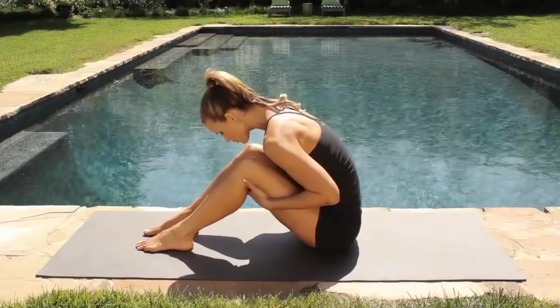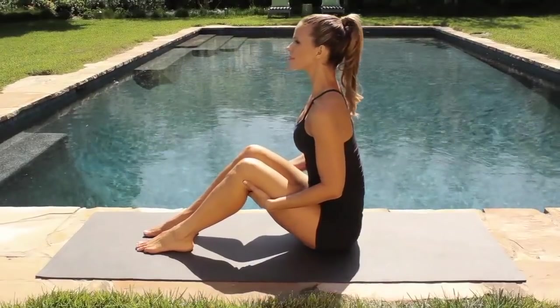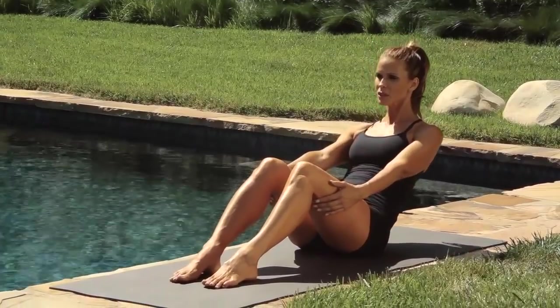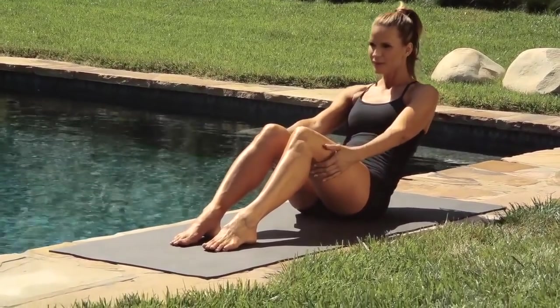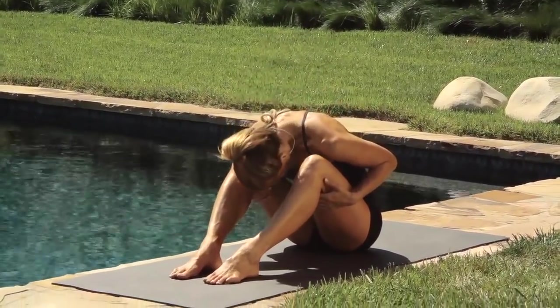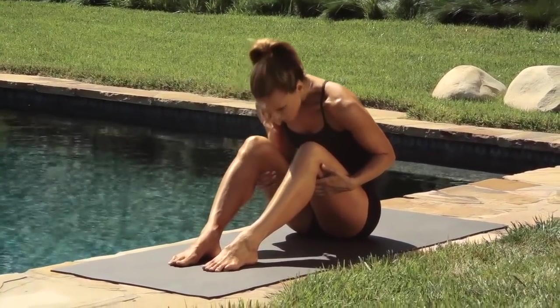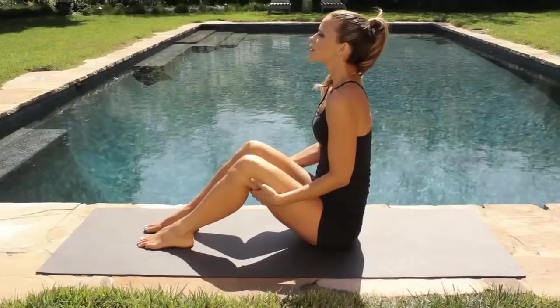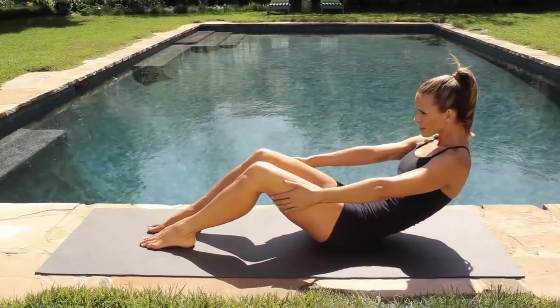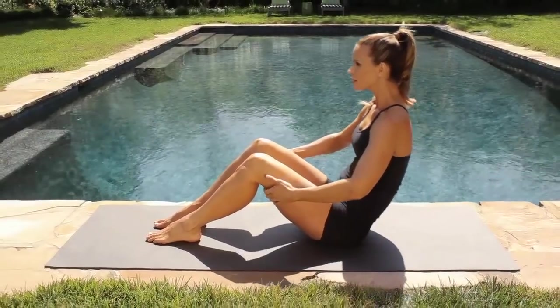Lift your chest up. Keep your back straight. Pull your abdominals in. Lean back and then feel the positioning change as you round your spine. Rounding forward. Be light on your hands. Lift your chest up. Hinge back and then round your spine. Feel the change. You want to change your spine from straight to bent.